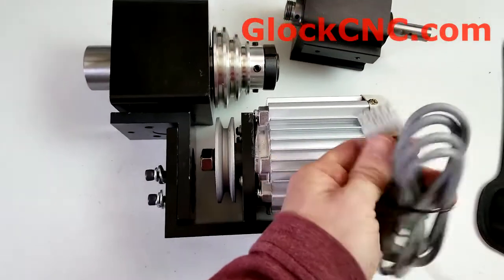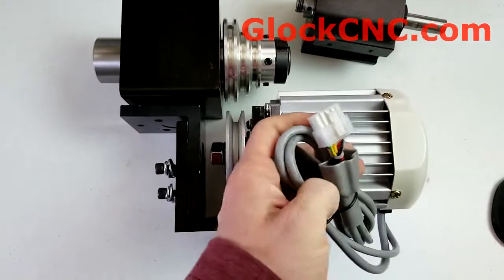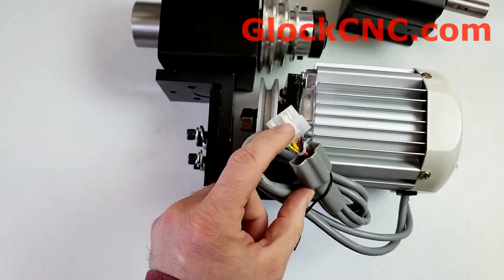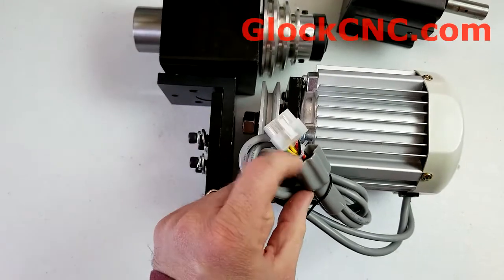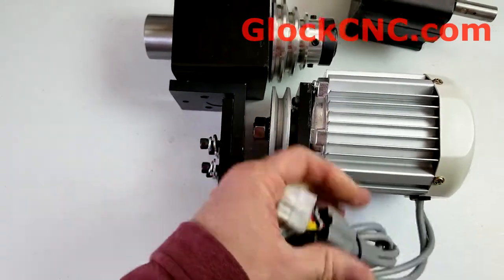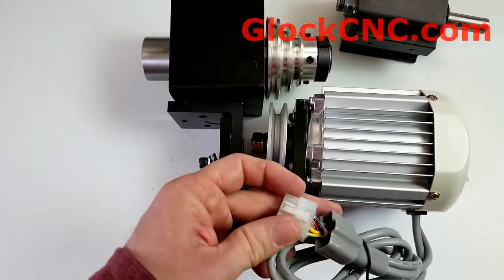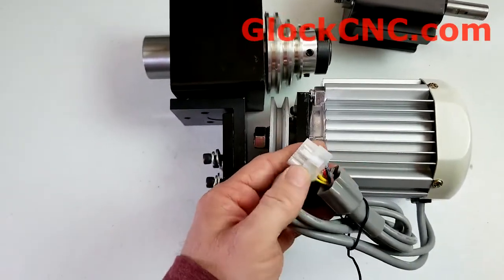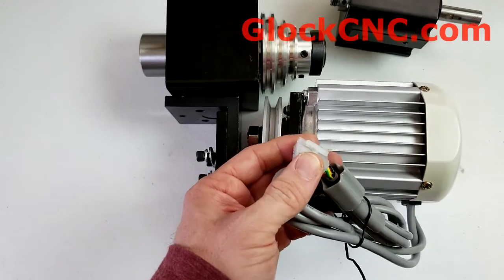The plugs in the back will sometimes come with this rubber or plastic piece right here pulled back, and the reason is it's just easier to push in if you pull this back to be able to push this into the controller. If this is all the way forward when you get it, then you might want to pull this guard back a little bit — it'll just make it easier when plugging this in.